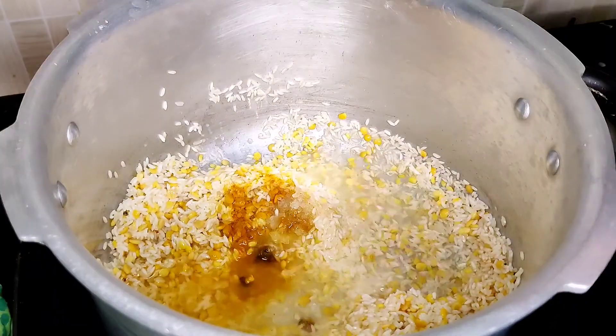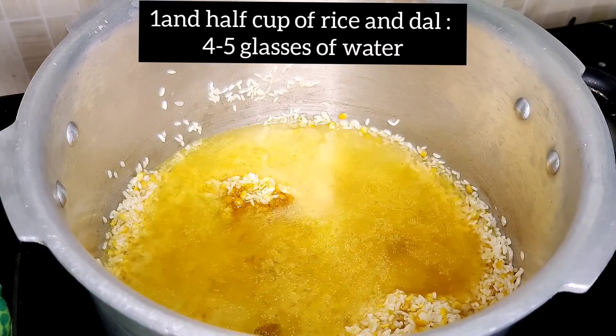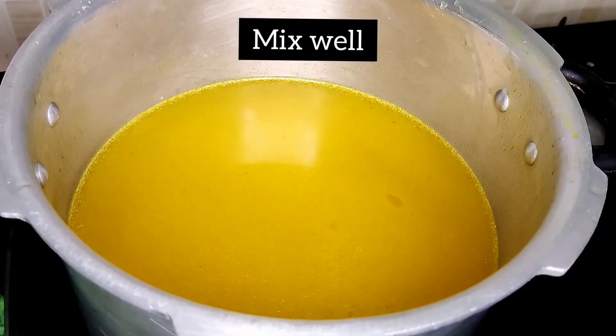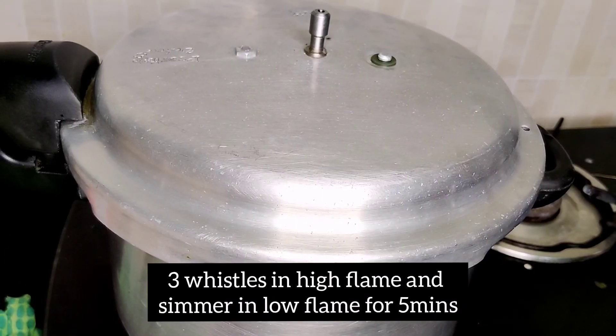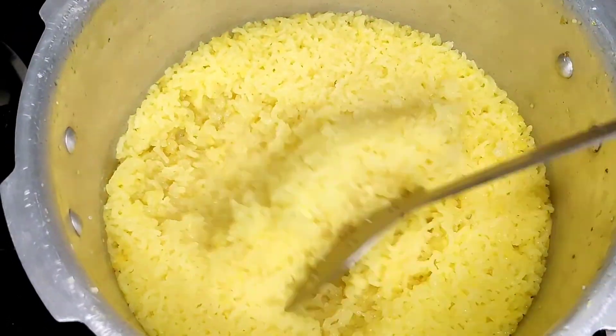Let's see if you are ready for the Thunny Mushroom cup. You can add 4–5 glasses of water. Let's see how the Thalip is ready.